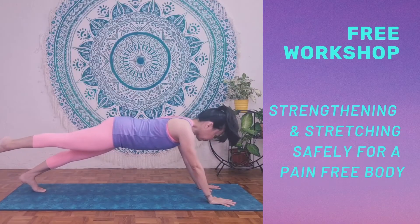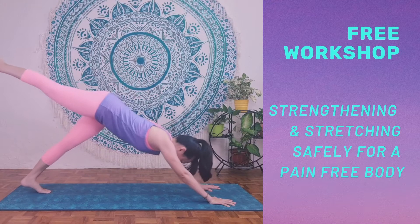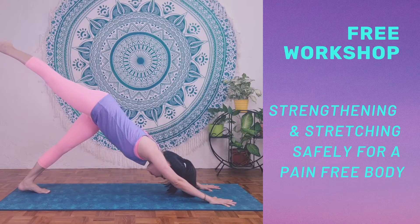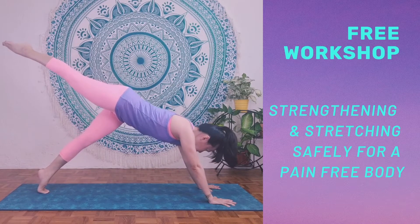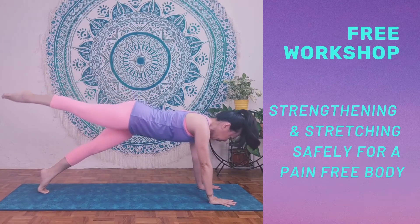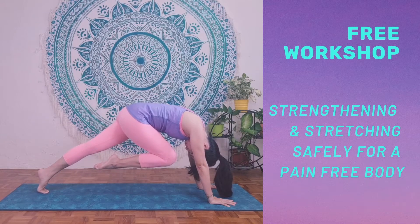If you're interested in joining me in an upcoming free workshop on stretching and strengthening, click on the link below — I'll keep you updated when the free workshop will be up. Thank you for joining me today. I wish you a great day and I'll see you next time. Bye.